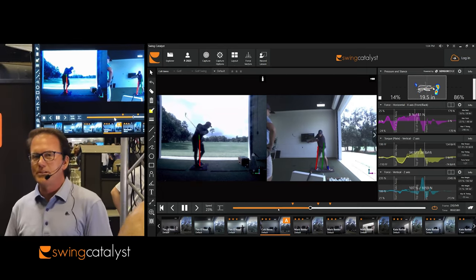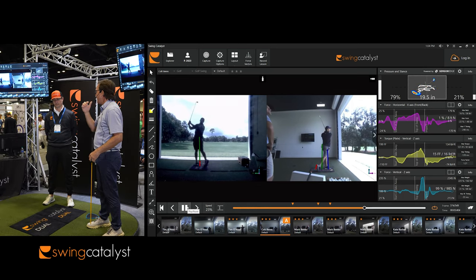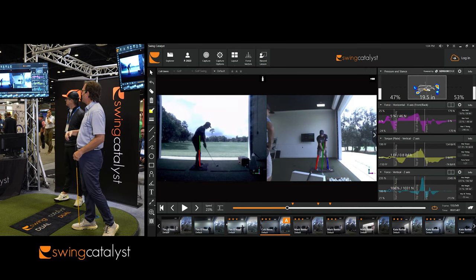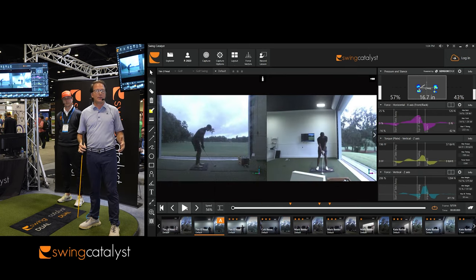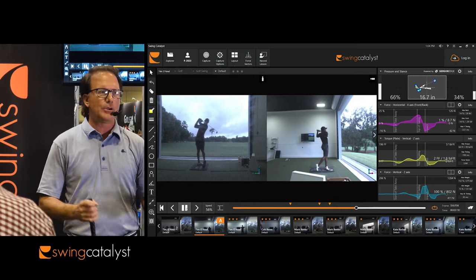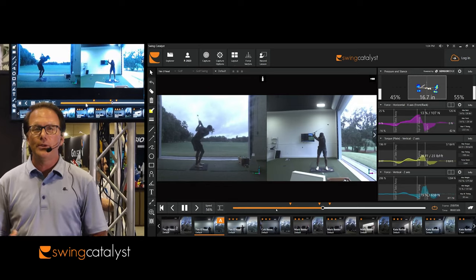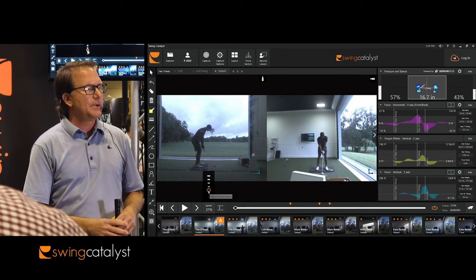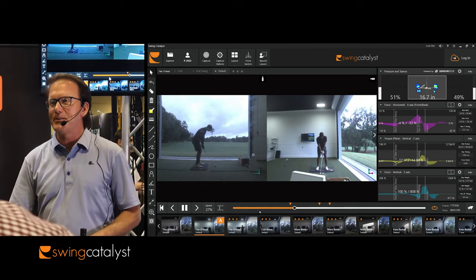I thought that was fascinating because I was looking at his right foot on the plate, but here was a player telling me it was his left. With that knowledge, let me share a quick use case — can you bring up the Tim O'Neill clip? I'm in Savannah, Georgia and there are great players here. Tim O'Neill is a phenomenal player who just qualified for full status on the Champions Tour, and I've been working with Tim for about a year now.